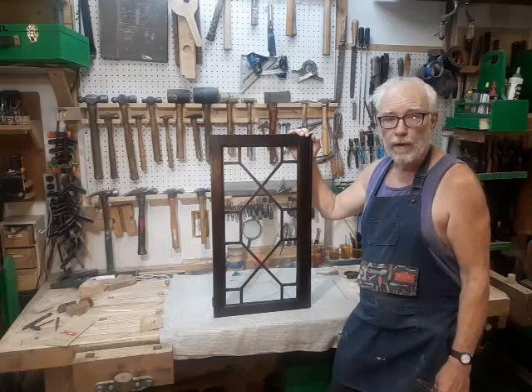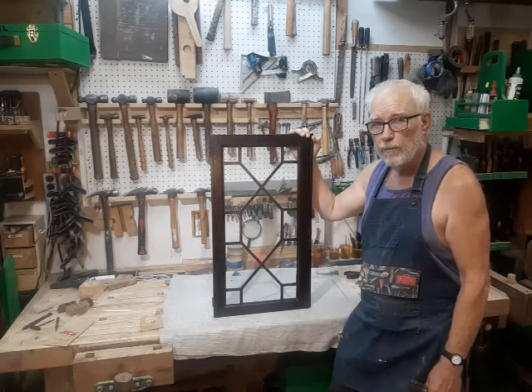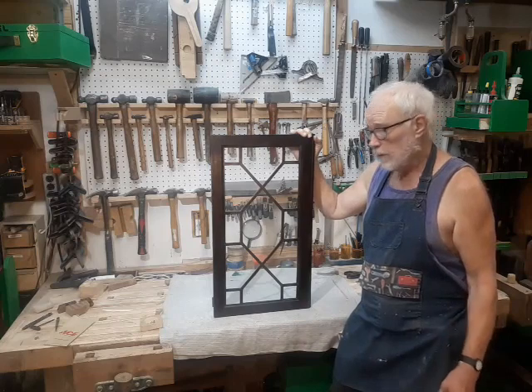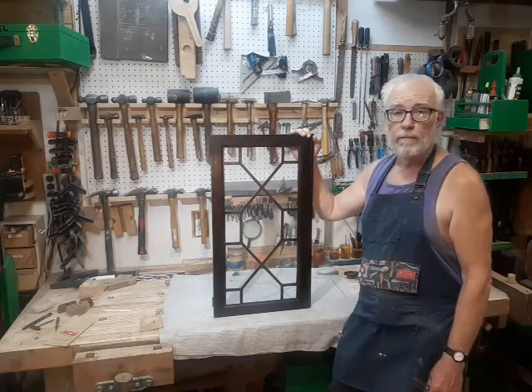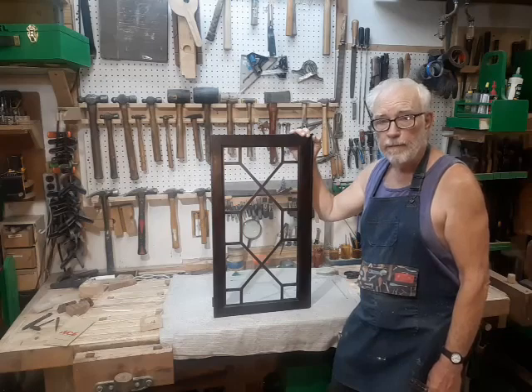This is Bronze Age for the Secret Underground Laboratory Recovery and Salvage, and I thank you for watching this video. I really would appreciate it if you'd like and subscribe. Please comment and ask questions — I read them all, I answer them all, but frankly I don't get that many, so it's a pretty easy thing to do. Thank you.